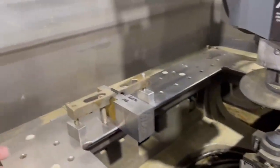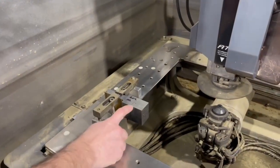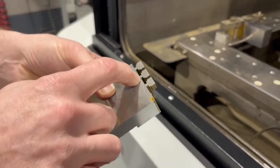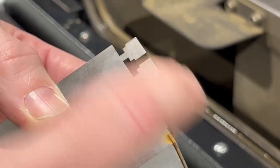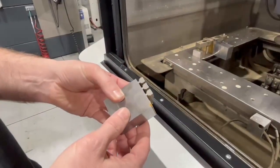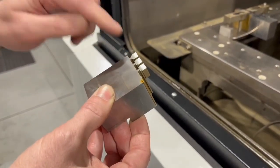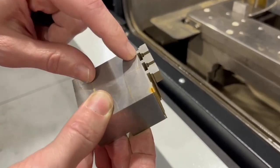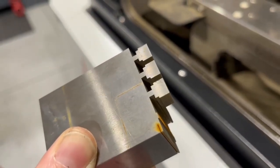This setup works for a lot of different things. These are typically inserts that we make and then we tab them off. Here are four parts that we made — these little connections are called the tabs. After we're done with the shape, which includes a rough and then typically four skims, we'll wire off the tabs. After they're done wiring, we typically leave two thousandths of stock on that tab and then grind it with our surface grinder to finish them.